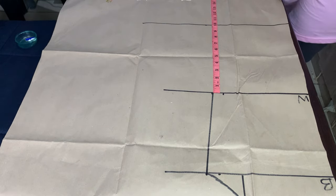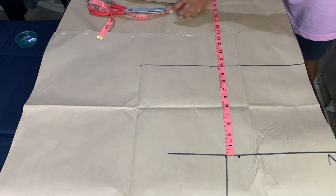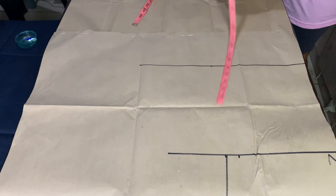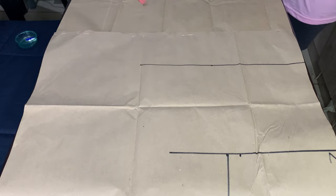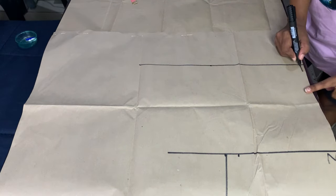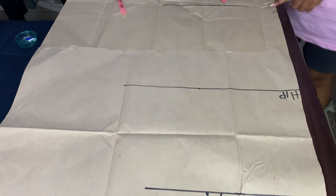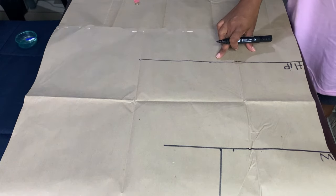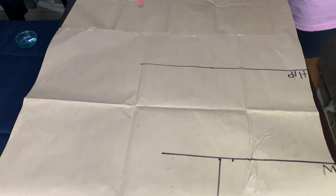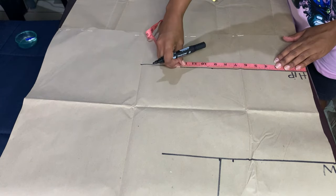Now I will mark from my waist going down the length of my skirt. It's a very long skirt, but because it's a pencil dress I'm making, I will mark from my waist to the length of my skirt. I'll divide my hips by four, mark a point, and then join all the lines together.